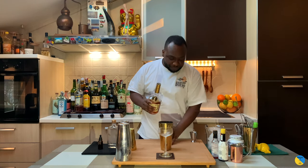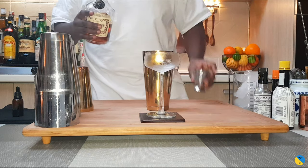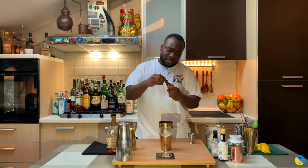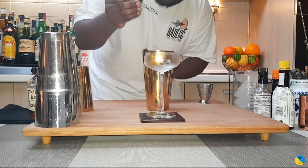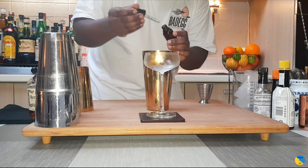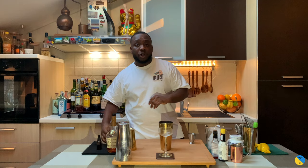We're gonna add a fair amount of bitters — it's gonna be five dashes. So five drops, there we go. And we're gonna add five ml of gum syrup.